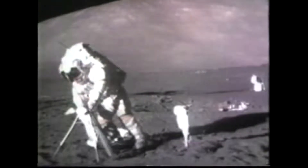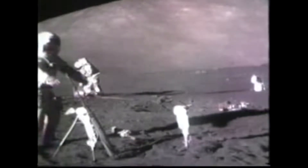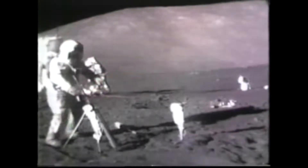Bob, I tell you, this central station's a bear — a bear to get level. Well, I just got dust on it now.